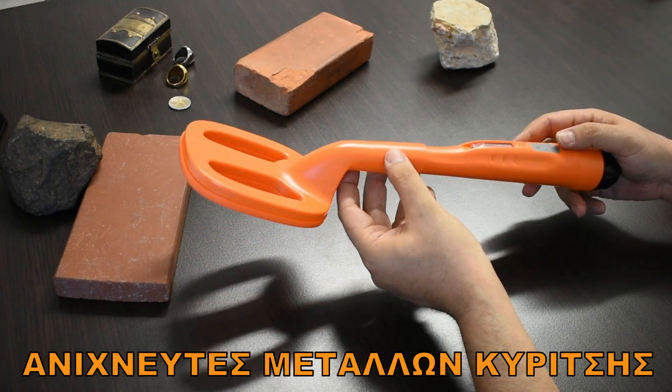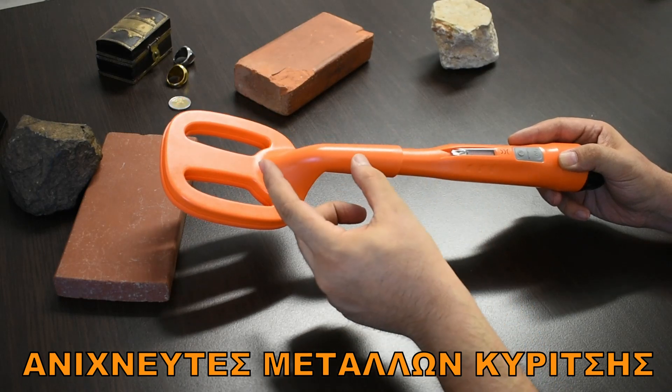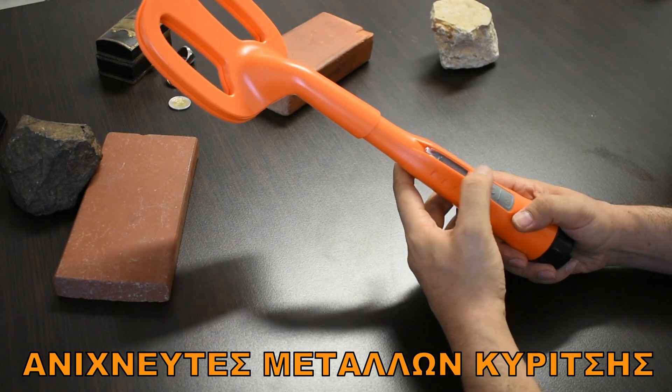The pinpointer is not required separately. We start with the ScubaTector and we'll be right back.